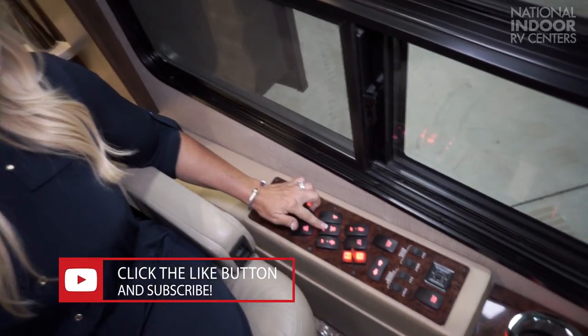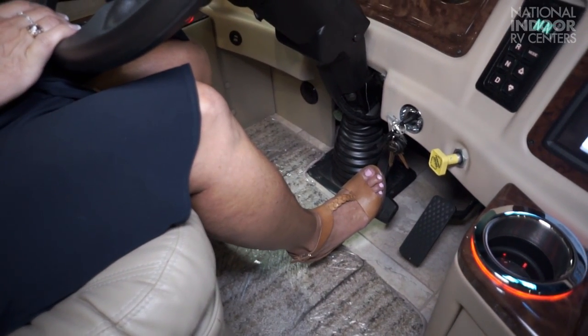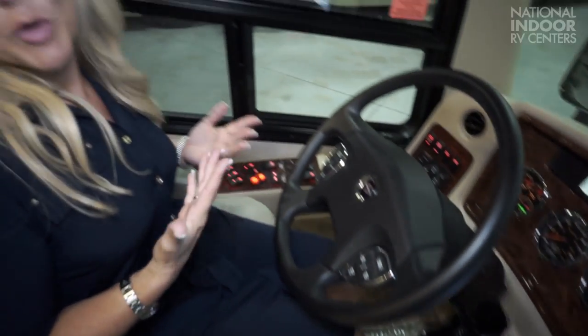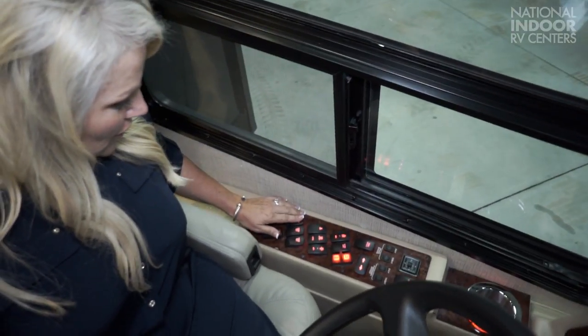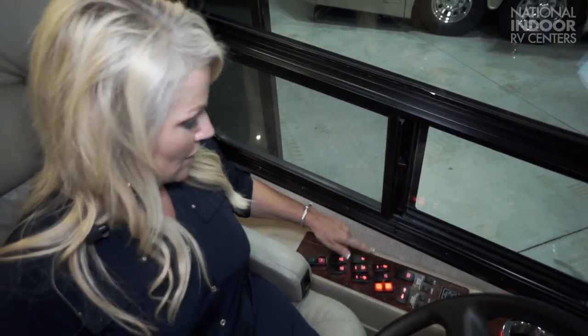Then we have the pedal slide retract and extend, so I can adjust the pedal to where my foot's comfortable. We have our map lights which can be on, on, off, or auto. We have our tag dump — I usually leave this on auto at all times, so anytime I'm in reverse, my tag will automatically dump. If I'm going to make a tight turn or a U-turn, I may need to dump my tag. I'll just depress the hold button for about 10 seconds and you can hear that air releasing — that will keep you from scrubbing your tires. We have the battery boost: if your chassis batteries are low and you're not able to start the coach, you can depress the battery boost button to draw power from your house batteries and help you start the coach.